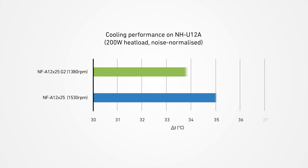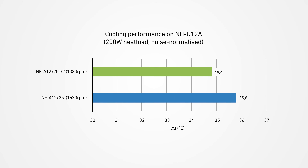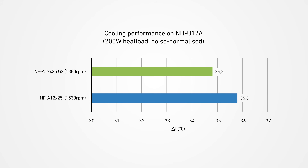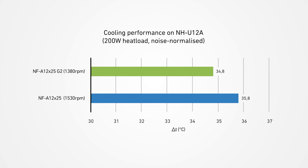When installed on an NH-U12A heatsink as a single front fan, the NF-812X25G2 can perform approximately 1 degree Celsius better at the same noise output as its predecessor under a heat load of 200 watts. This performance advantage can also be translated into an acoustic benefit, enabling the G2 model to operate up to 2.5 dB quieter than its predecessor while maintaining the same cooling performance.